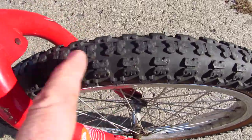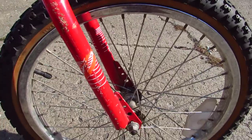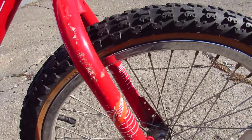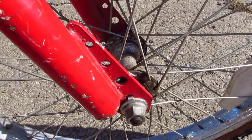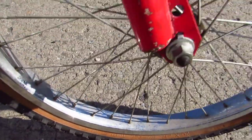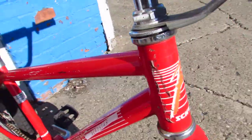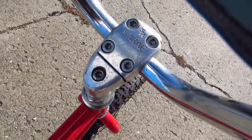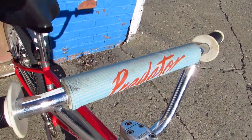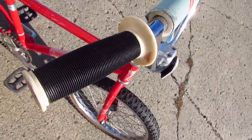It's got Comp3 style knobbies — they're generic, not real Comp3s, but they're close enough. Schwinn Predator graphics, heavy duty hub, heavy duty rim, mildly heavy duty spokes. Predator graphics here. It's got this really cool SR stem, and of course the Schwinn Predator crossbar pad, fake CW handlebars, fake mushroom grips.